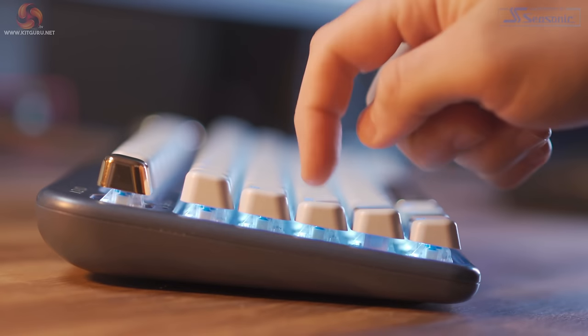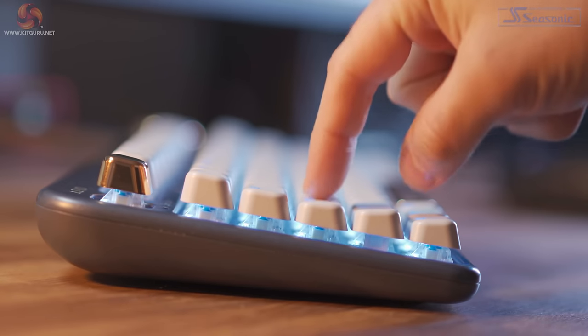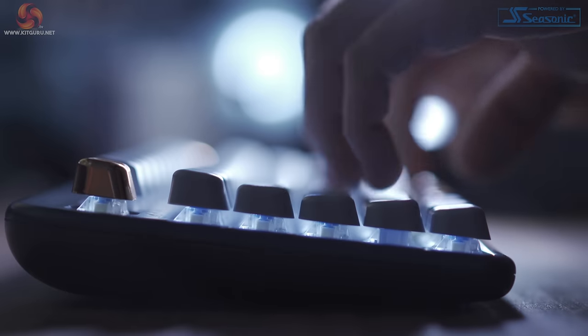The switches have an actuation force of 60 grams with 4mm of travel distance and 2.3mm travel distance to the actuation point. These aren't as easy to press as Gateron's Red switches, but I found them really comfortable for typing sessions, and purely from a typing perspective the keyboard is fantastic. If you share a workplace with other people, this keyboard may be a bit too loud in a shared workspace, so just bear that in mind.